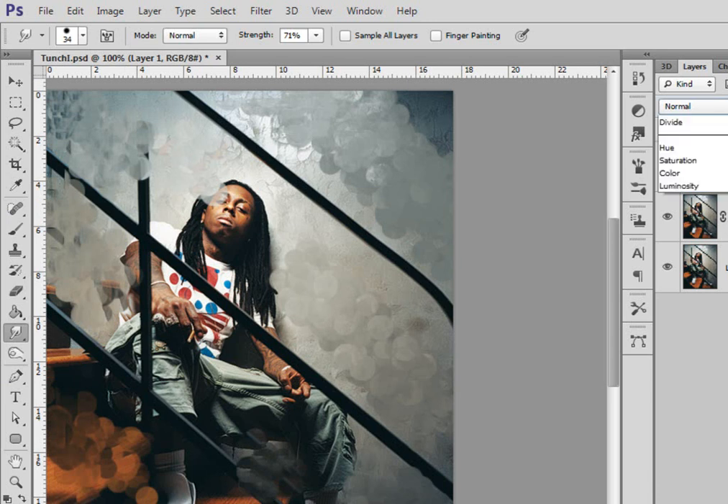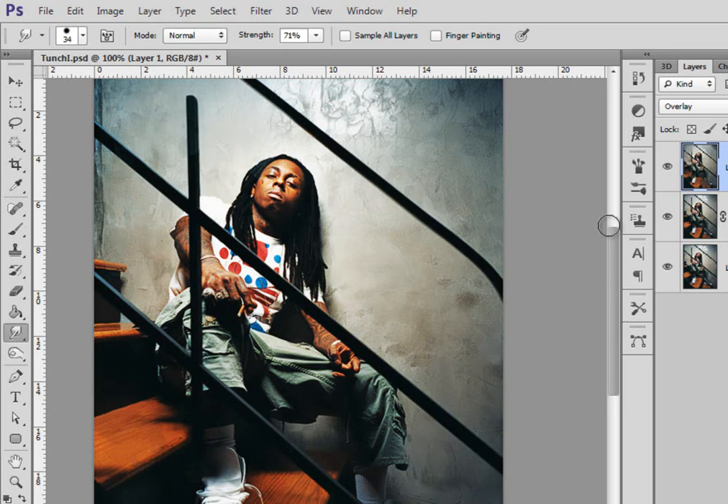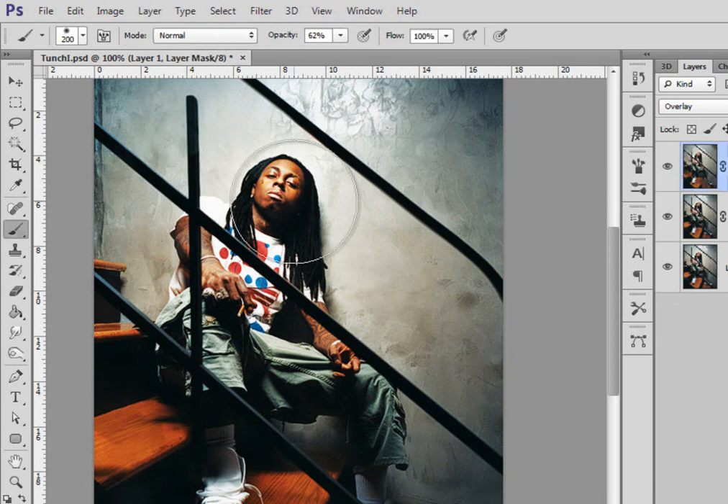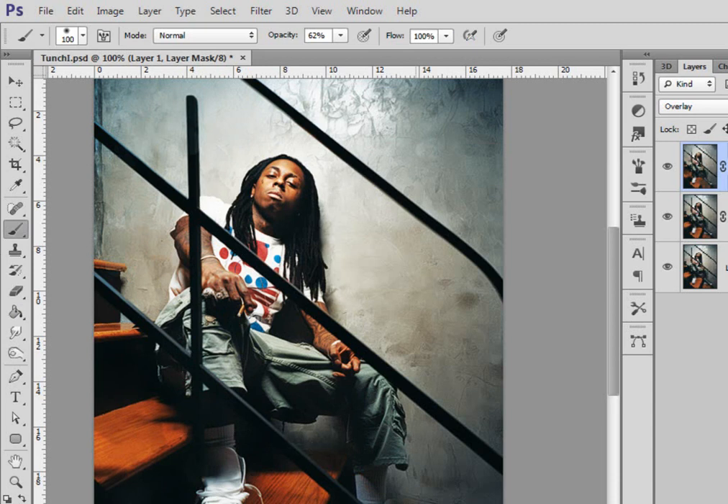Now I'll change it to overlay. As you can see it got really darkened skin and some parts got real bright, so I'm gonna lower the opacity. Then I'm gonna make a mask, choose my brush, and erase the parts of his body — I didn't cut the image, but you can do it. Just erase the parts that got smudged. As you can see there's a difference now. We're down with that — now I'm gonna make the electric effect.